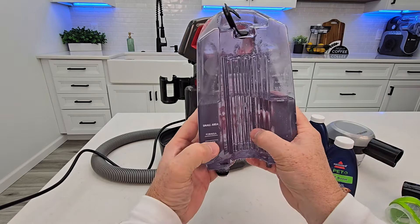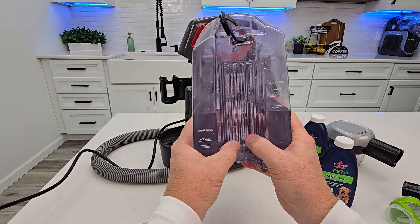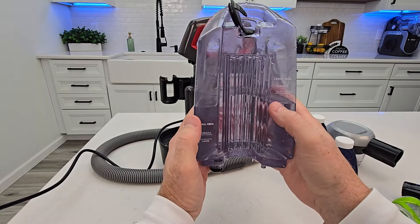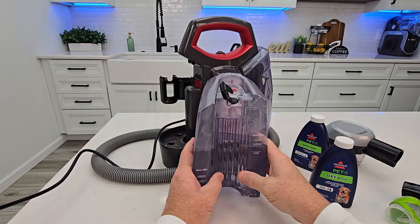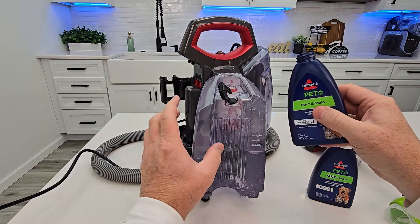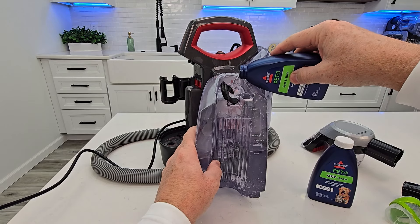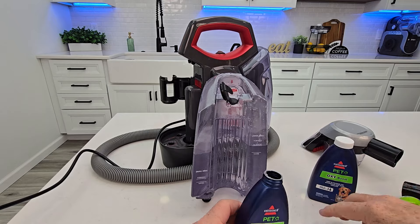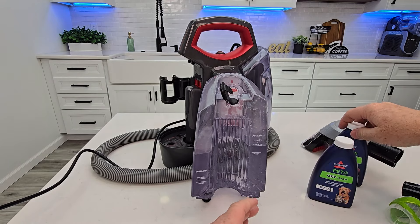If you want to do a small area — which I recommend — because you're going to want to put hot water in here each time. If you don't have a really big area, otherwise this water will cool down. So let's put the spot and stain from the water line to the next line. Then we're going to add one ounce of Boost, which can be a little hard to measure — I like to just give it a dab of Boost.